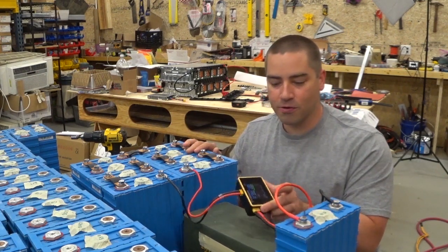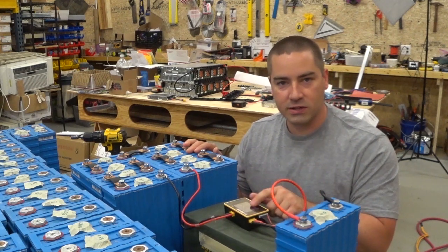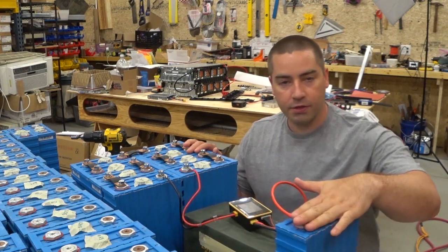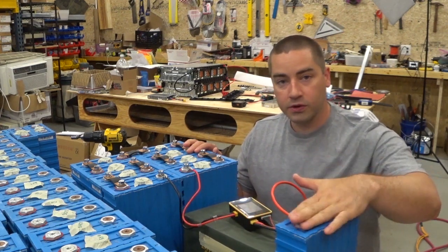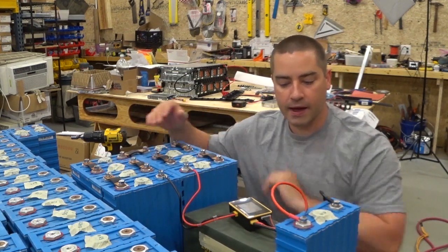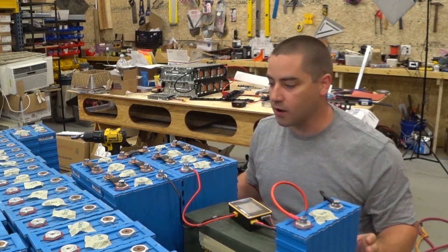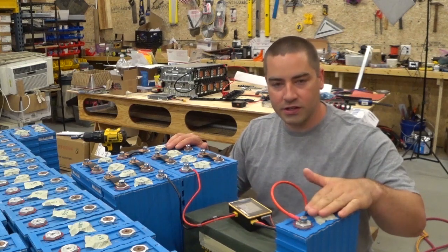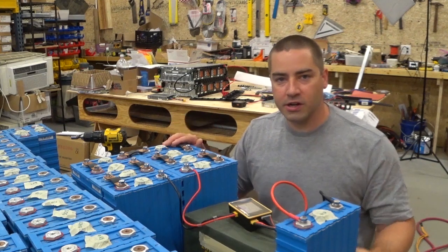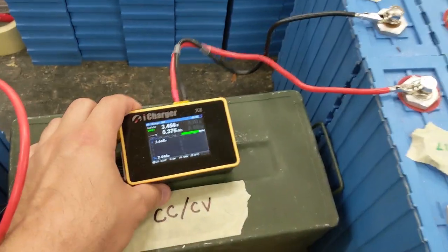I am just about finished topping off this one cell. This is not a video on how to program the iCharger, but it is a tool and I'm learning the features — it's brand new to me, I just picked it up. Once the iCharger automatically shuts off at 3.6 volts we're going to start the discharge test, and it's going to discharge back into this pack. When it does that we'll be able to find out exactly what the capacity of these cells are.